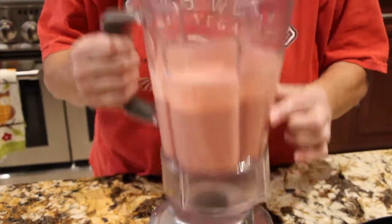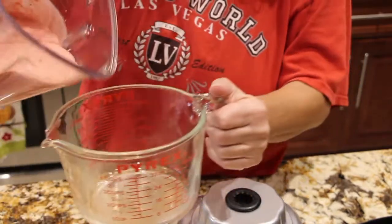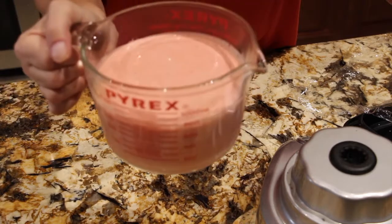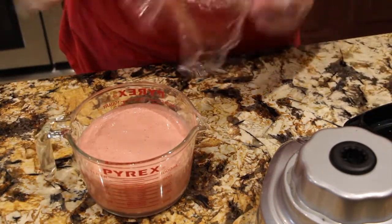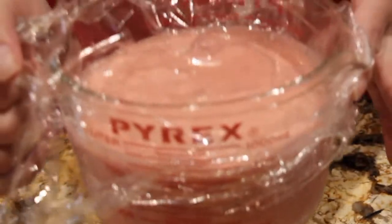Now I'll place this mixture back into my measuring cup. Doesn't that look good? It tastes good. I'll put some plastic wrap on top and place it in my fridge. So into the fridge it goes.